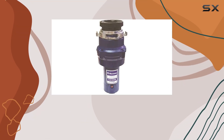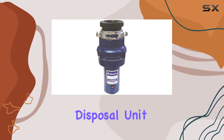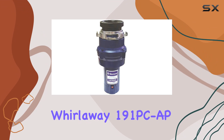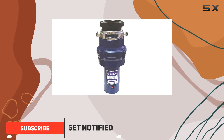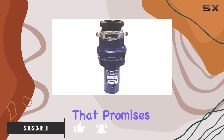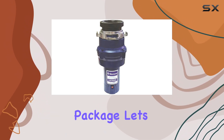When it comes to keeping your kitchen sink clear and your drains free from food waste, a reliable garbage disposal unit is a must-have appliance. Today we're diving deep into the Whirlaway 191 PC AP 1/3 HP continuous feed garbage disposer, a model that promises power and efficiency all wrapped up in an easy-to-install package.